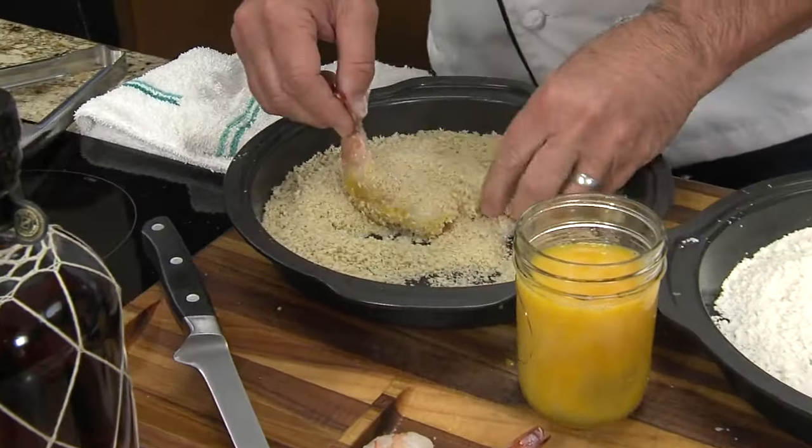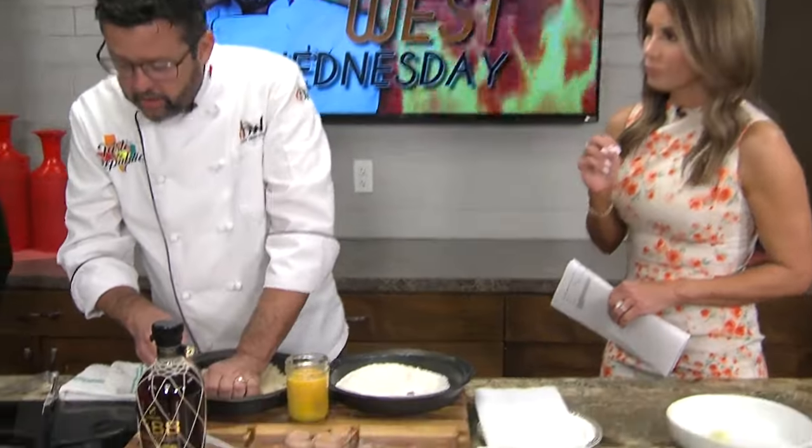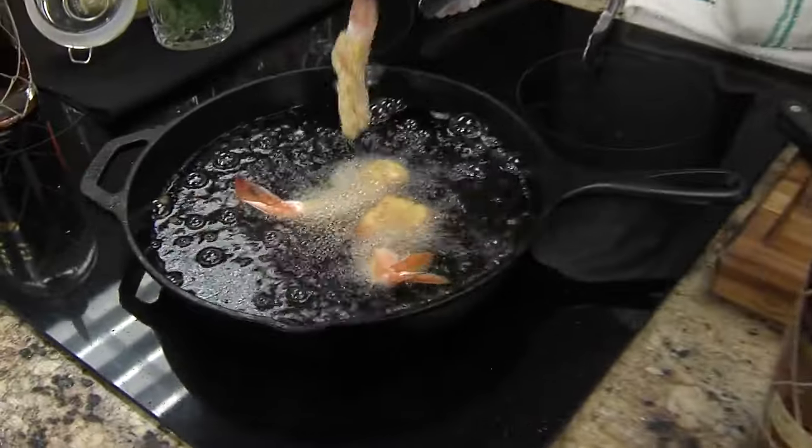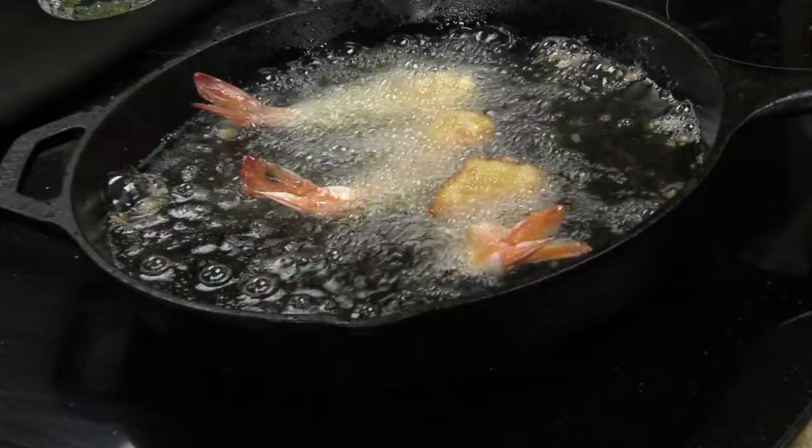We have worked together so long — you answer my questions before I ask them. I was literally about to ask how long do we let them cook. Two minutes, maybe faster. They'll start to tell you when they're ready — they'll get a little bit curly. They're doing that now a little bit. And you just keep going again and again.